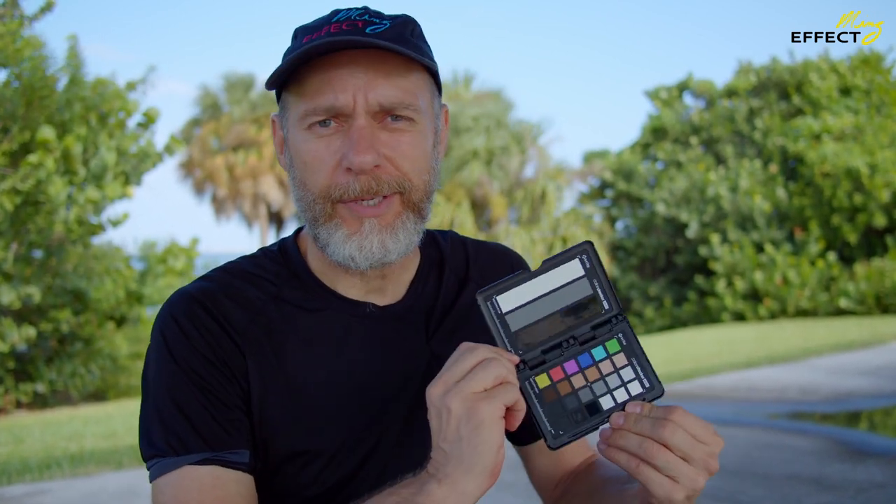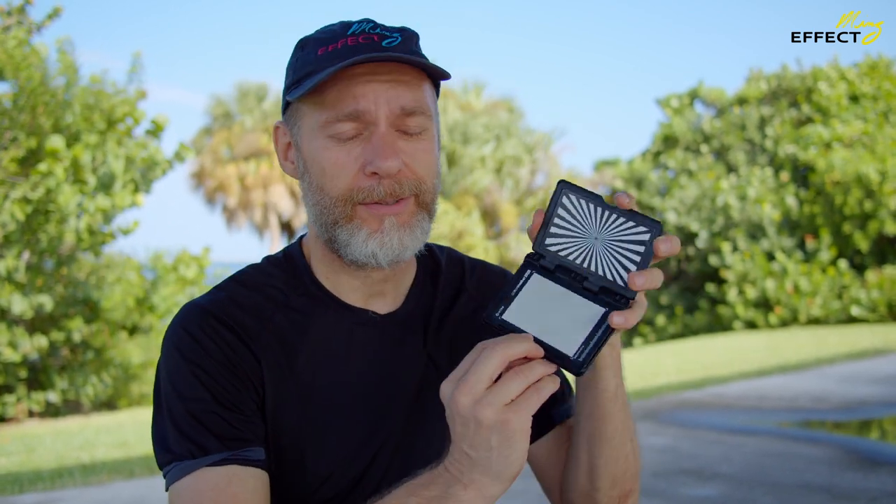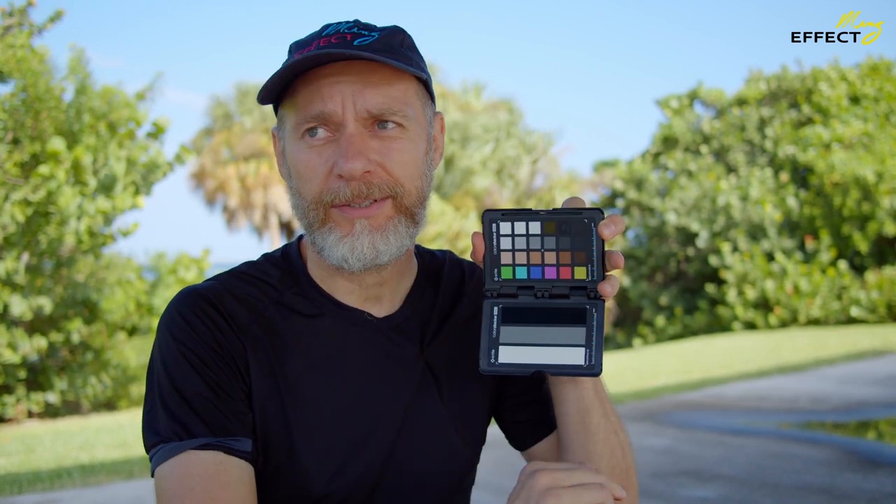These are a little more expensive, but they come in a closable case that you can put in your pocket and pull out on set at any time. They have accurate color reproduction and accurate grayscale. I've gotten other cards where the grayscale, when you compare them and look at the IRE, they are way off. This one gives you focus, grayscale, and your color spectrum all in one.